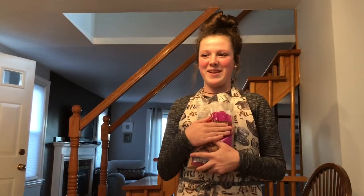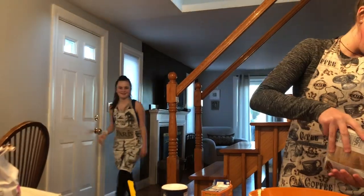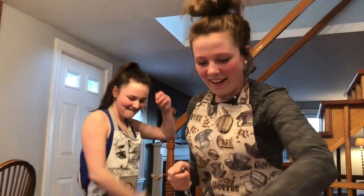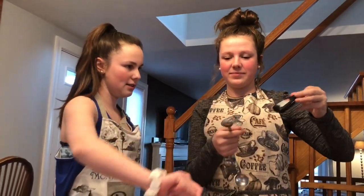So I guess I'll be finishing this video by myself. Now we're going to add three-fourths cup of brown sugar. One tablespoon of vanilla extract — yeah, whatever, same thing. You just pour it in. Just use it.